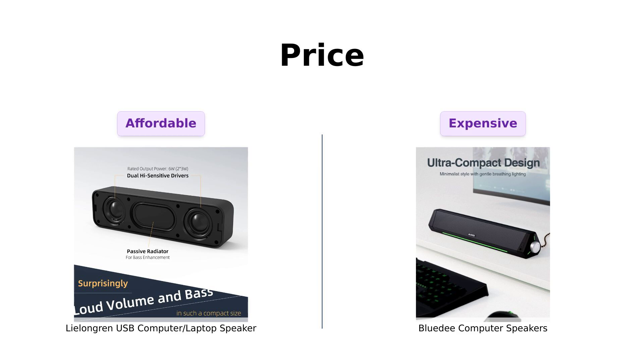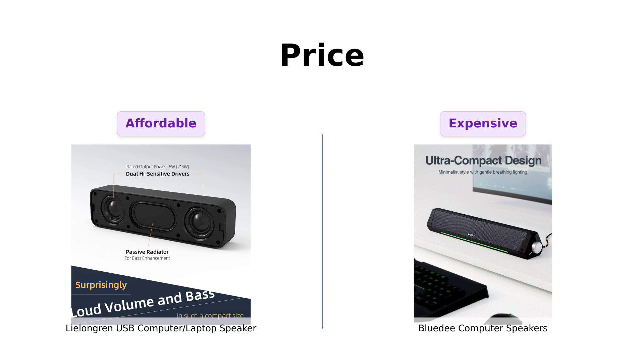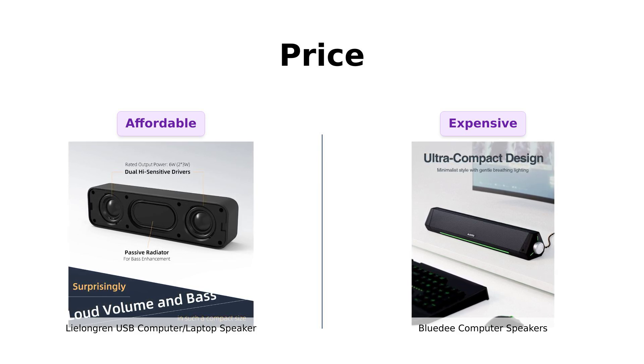First up let's talk about the money. The Lulongren comes in at a wallet-friendly $25, making it a great option for budget-conscious buyers. Reviewers mention that it offers good sound quality for the price and is compact, but it lacks physical volume control.